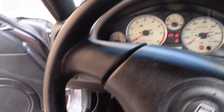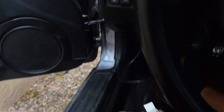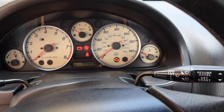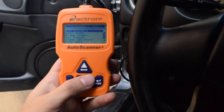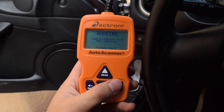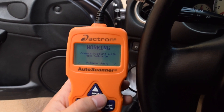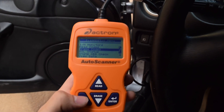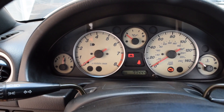Alright, here we are in the interior. Right down here you can see I've got my simple code reader — it plugs in right down underneath there. I have the key in the on position, you can see everything is on. We're going to go ahead and just erase codes. Before you do this, make sure that's the only code in there — I already checked and it is the only code I have. So it is erasing the code currently. You also want to make sure the car is off when you do this. Codes remaining: zero.